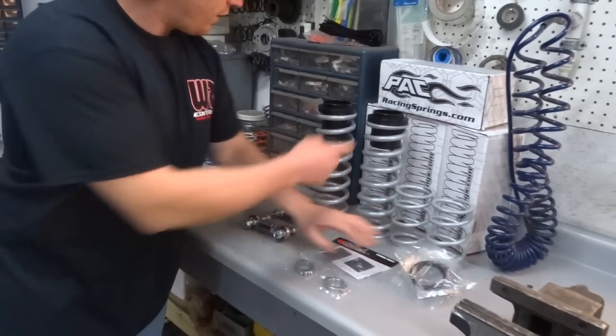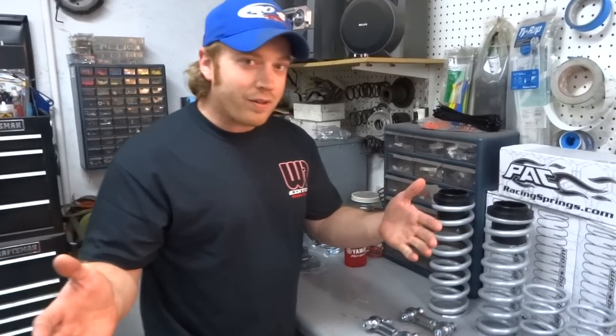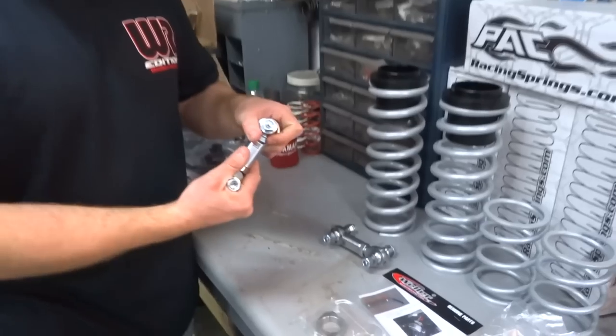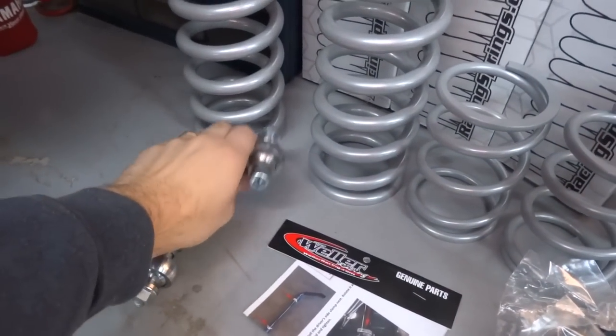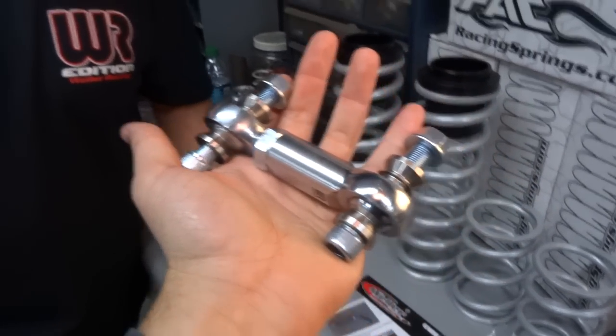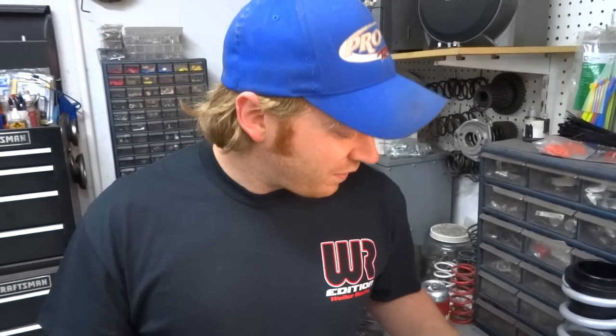So we got some crossover rings, some sliders, and then we're also going to do sway bar links. A lot of you guys have bent sway bar links - if not, you know it's an issue. The sway bar can shift side to side, the links get on a funny angle, you bend one, kind of messes your ride up. So we got some heavy-duty links also from Weller. Super beefy - you see them in photos, you think not that big of a deal. You don't realize how big they are until you have them in your hand.